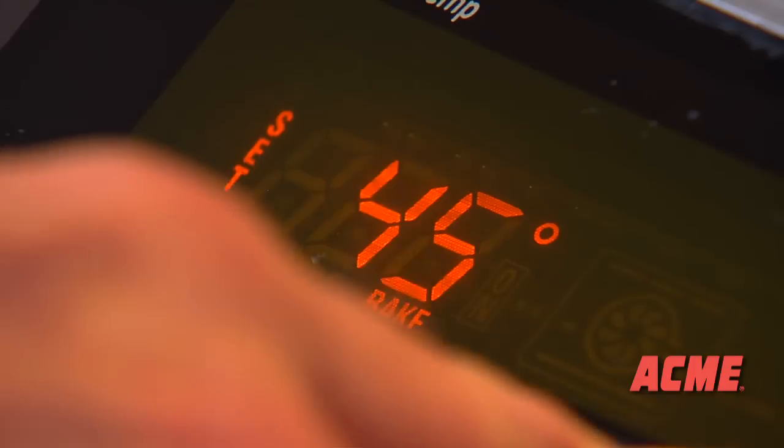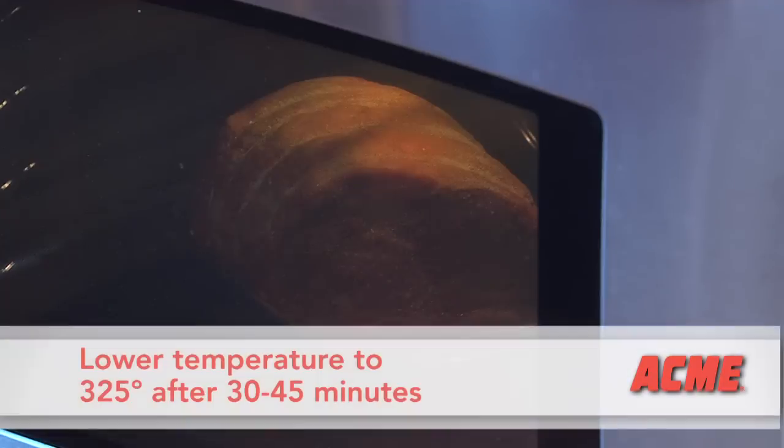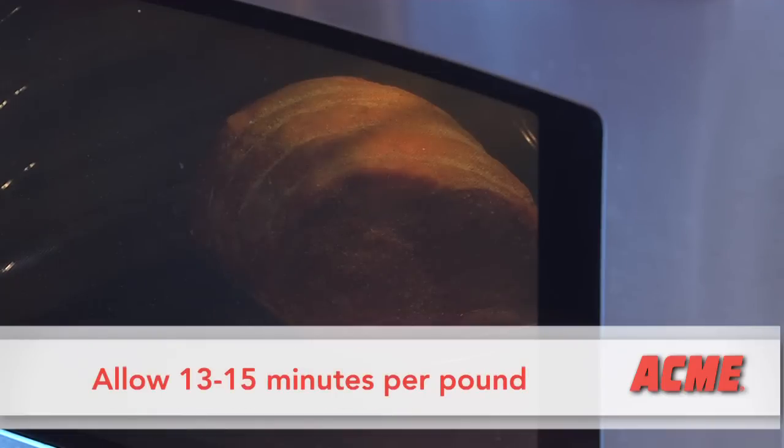I recommend starting at a high temperature, 450 degrees, to sear the outside. Then turn down the oven to 325 degrees after 30 to 45 minutes. Allow about 13 to 15 minutes per pound.